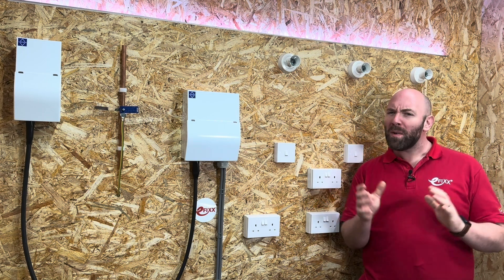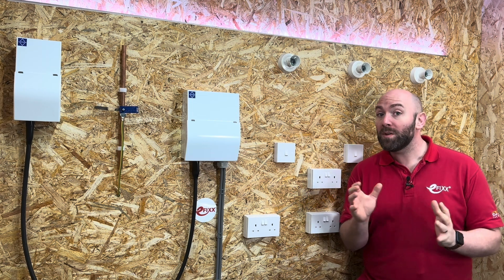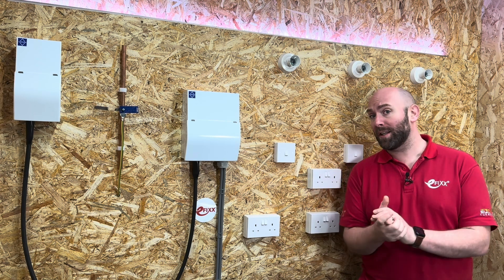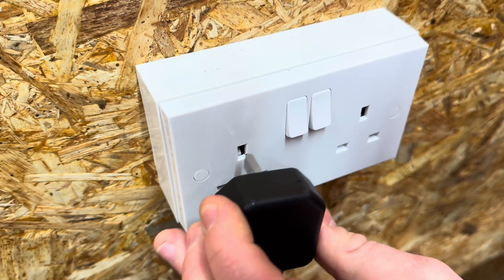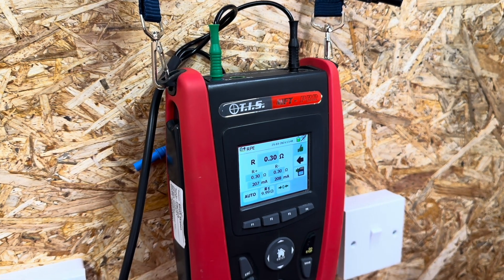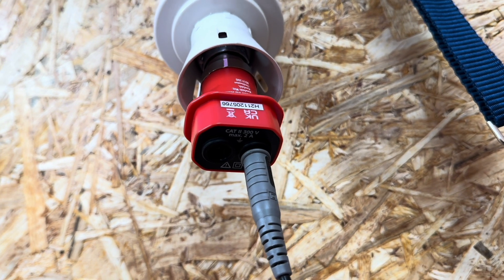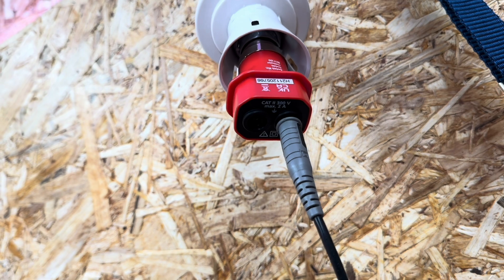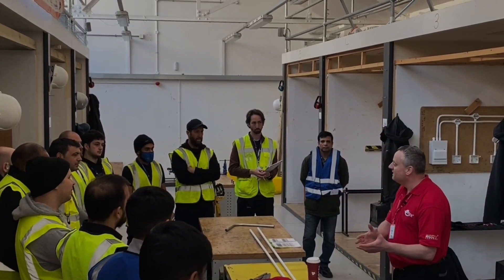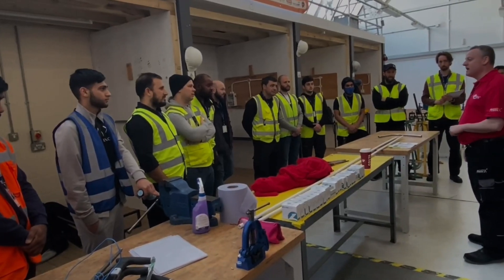The testing of electrical installations is the most important area of any electrical work that is carried out. The reason we test is to ensure that new installations are safe to go into service, and that existing installations are safe for continued service. In this Q&A video made in association with Test Instrument Solutions, we're going to be answering the question: how do you carry out continuity of protective conductors including main and supplementary bonding? This video will be an introductory guide ideal for any person studying electrical installations at a college or training provider, or any electricians needing to remind themselves of the fundamentals.